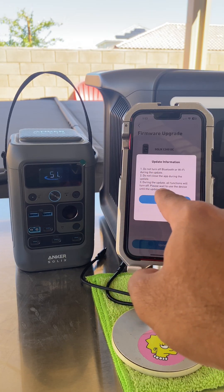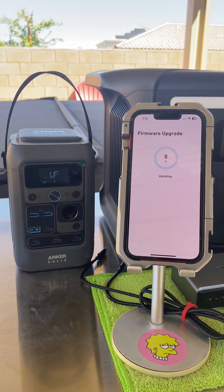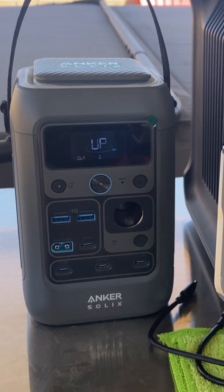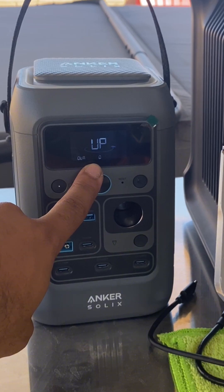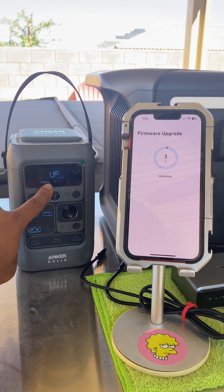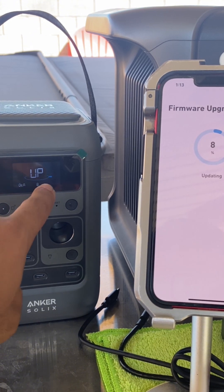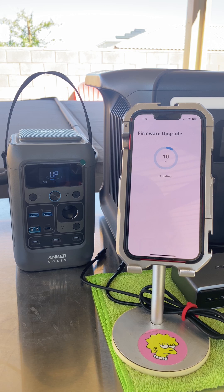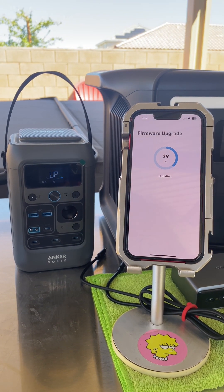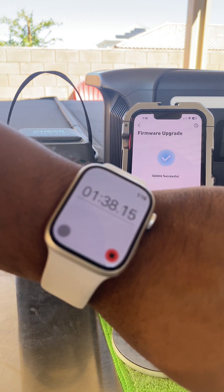So we're going to be going from firmware 1.2.6 to 1.2.7. You can see all the update information over here, and we're just going to hit update and see how long this takes. You can see on the C300 unit it actually has an update symbol with a status bar, which is pretty cool. This is my first time updating it, so you guys are joining me. We can see we're at six percent, seven percent, simultaneously showing the same number on my iPhone. I'll speed it up so it doesn't take too much of your time. We successfully updated and it only took about a minute and 40 seconds.